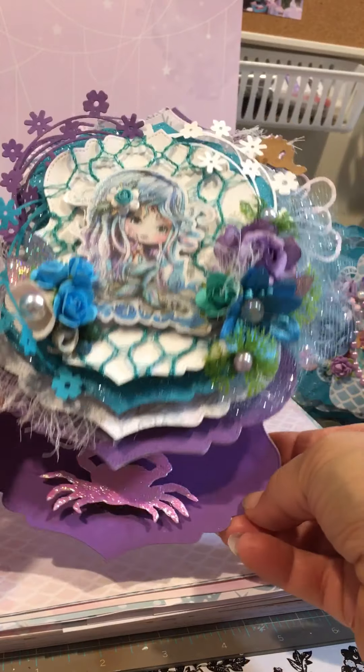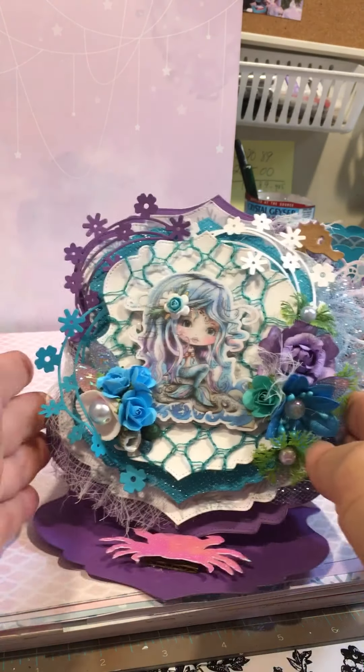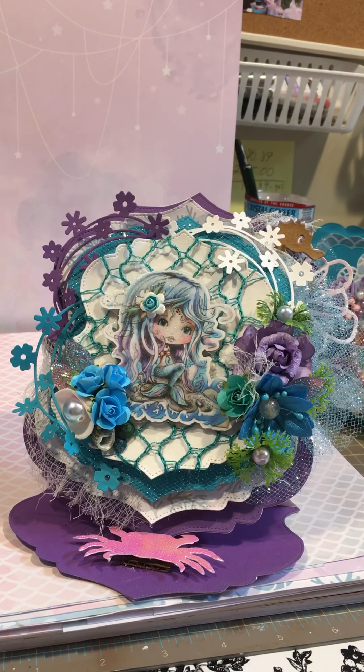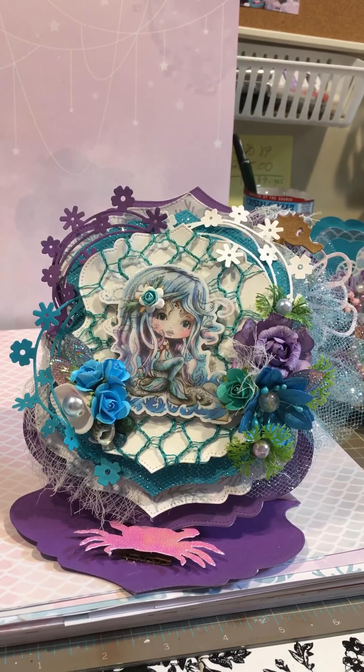These are my little projects that I wanted to share. Thank you so much everybody for stopping by. I really appreciate it. I know I don't have so much time to be crafting or doing videos, but I really appreciate it when you stop by. Thank you so much. God bless everybody. Bye bye.